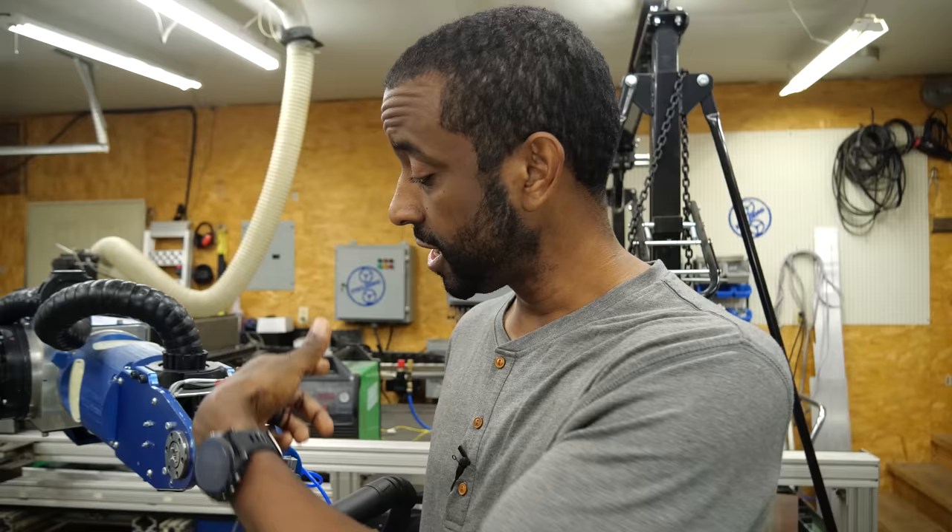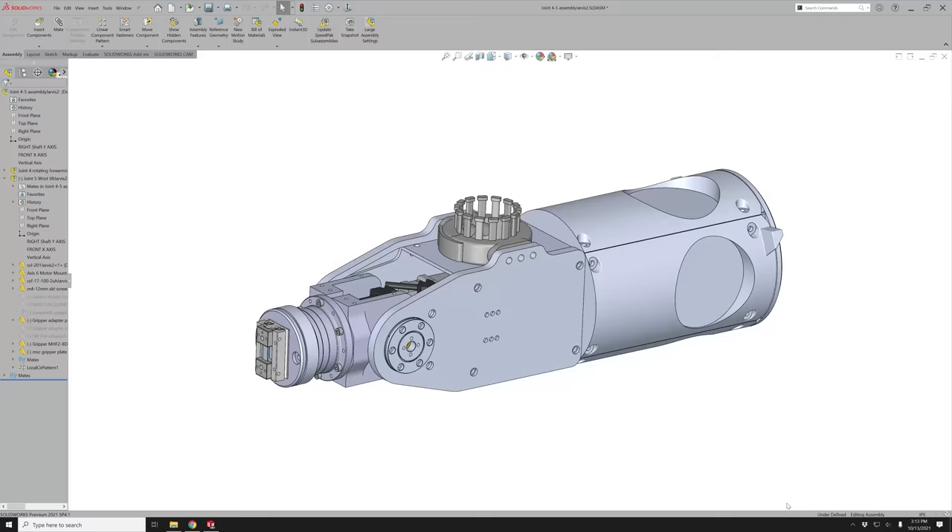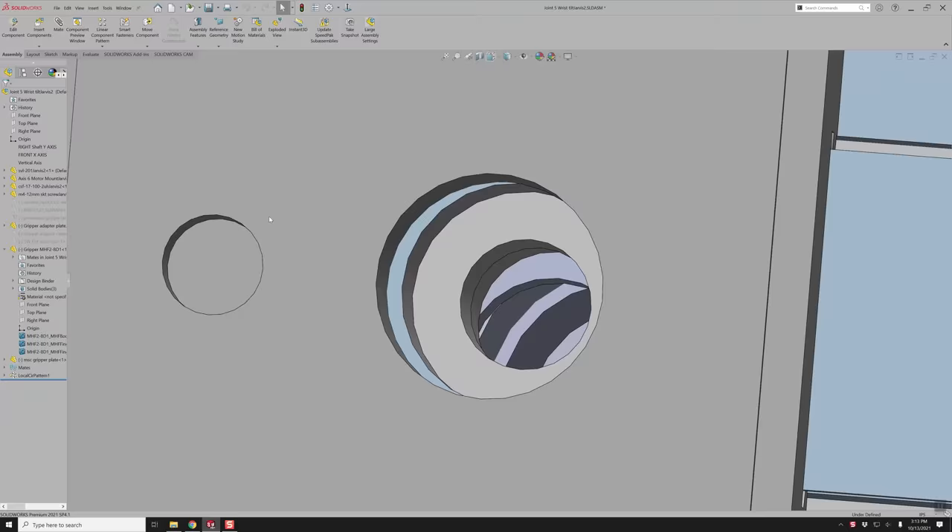The plasma torch is actually quite large, so I'm going to make a 3D model of it so I can figure out the best way to hold on to it without any interference while the head's moving around. I currently use a relay to turn the torch on and off on my CNC machine, and this pneumatic gripper is also activated by a relay, so I ought to be able to use this relay to turn the torch on — that part should be easy enough.